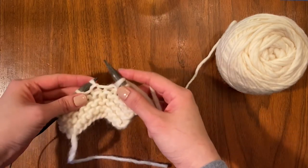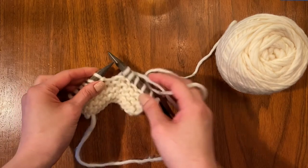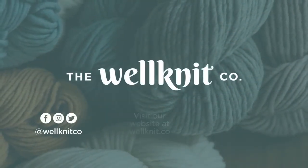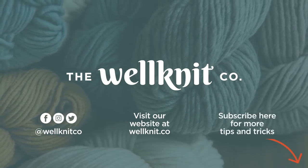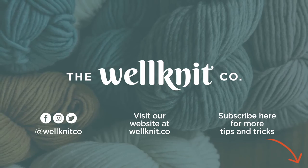As you can see, that is now one strand of yarn. Tugging at it, it's not going to separate — it's really great. Now I can continue knitting and go on my merry way and finish my little scarf, or whatever you're making. Thanks for watching!